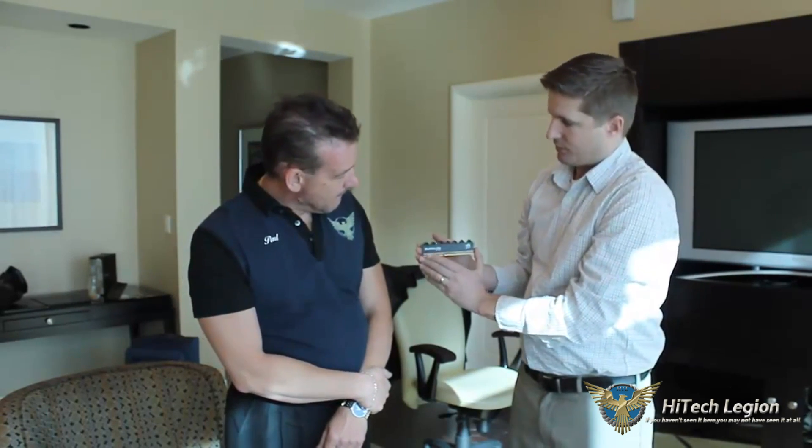Thank you very much Paul and to High Tech Legion. The first thing we want to show you is a refresh of our Frostbite heat sink for our high performance memory. We'll have this in the black line and red line. We have a new design here with a spiral fin on top — looks really sharp with the diamond cup on the bottom — and we'll have speeds over DDR3 3000 in this line.